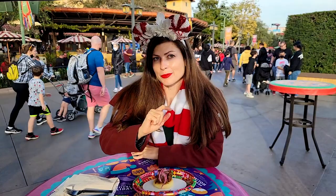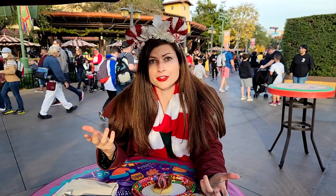Welcome to California Adventure! It's me, Lisa, Happy's Vegan on Earth, and I would like to do an update today because Festival of Holidays has been going for a little while.